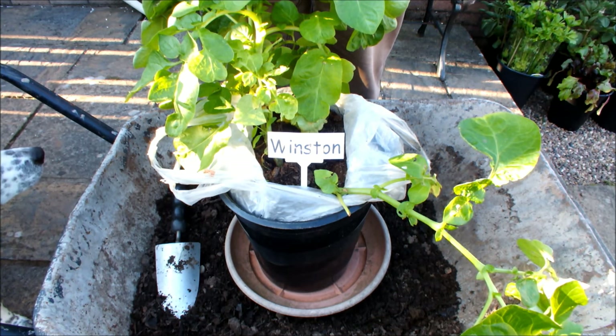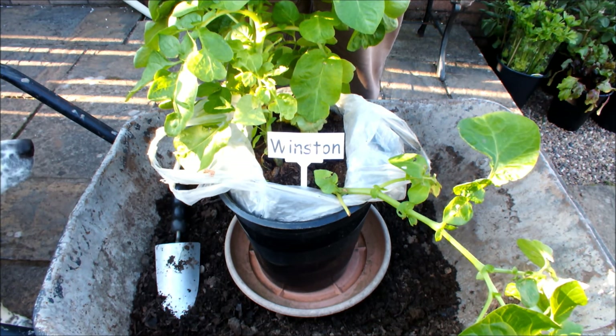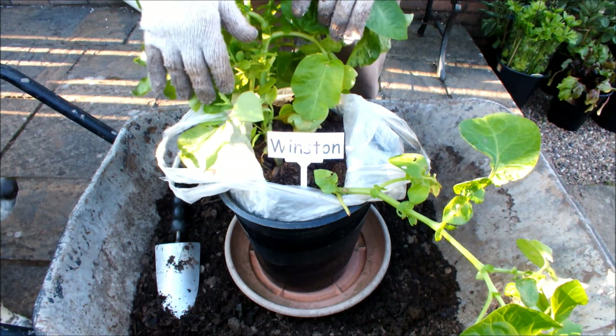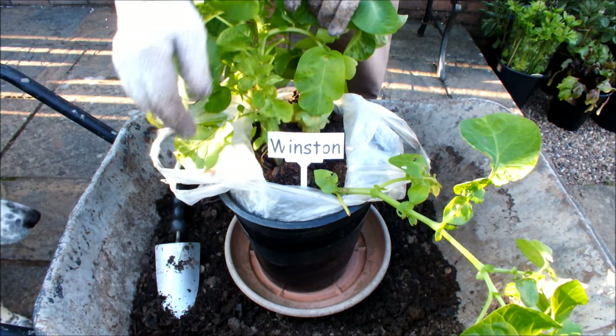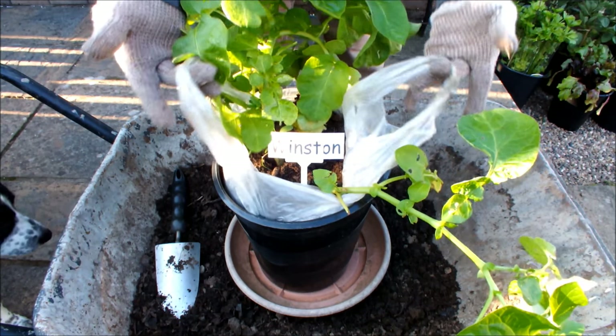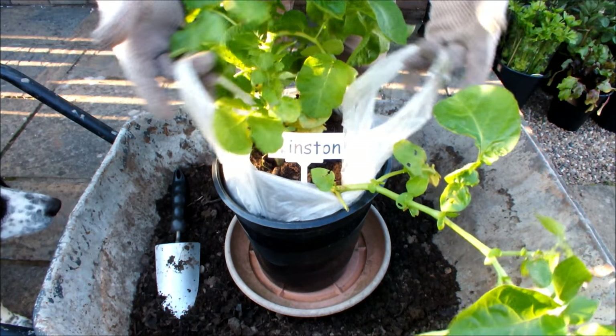Hello, this is an update in a series of videos I've been making about growing potatoes in shopping bags. This potato is called Winston, and it's sitting in a 10-inch pot that I've lined with two shopping bags.